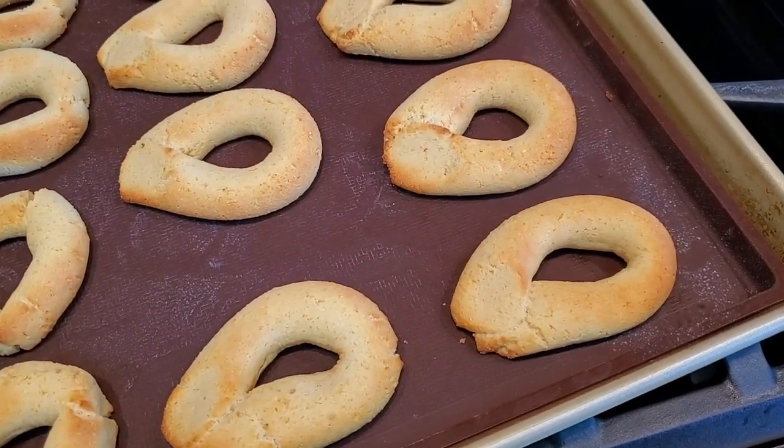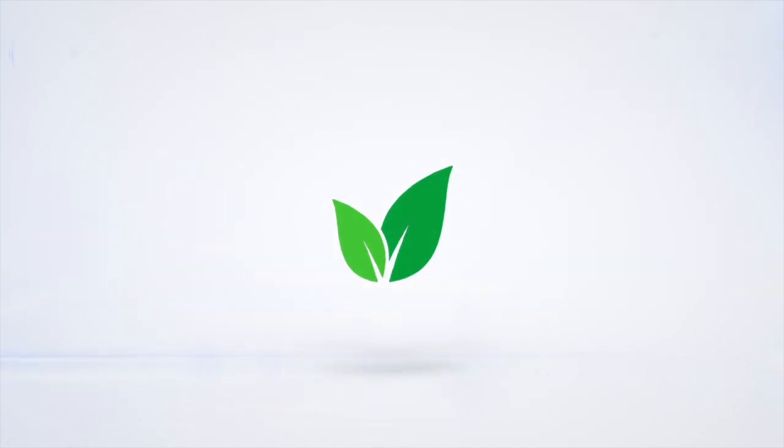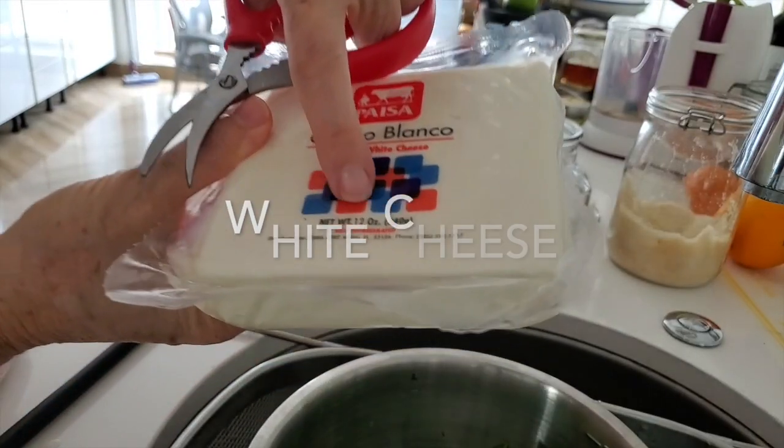Street-side Colombian food: pan de bonos. Eat delicious and lose weight with Chef Pachi. Today we're gonna make a delicious street-side food that I love.